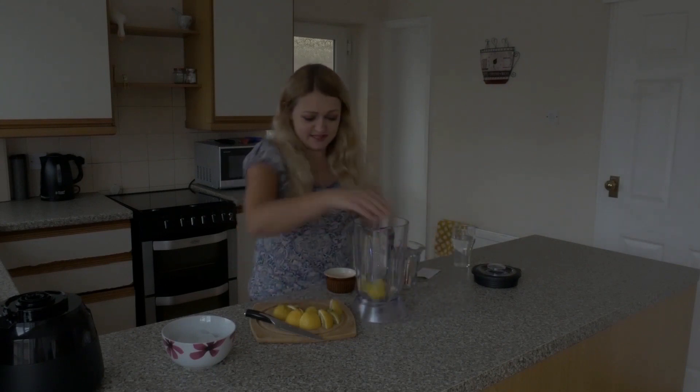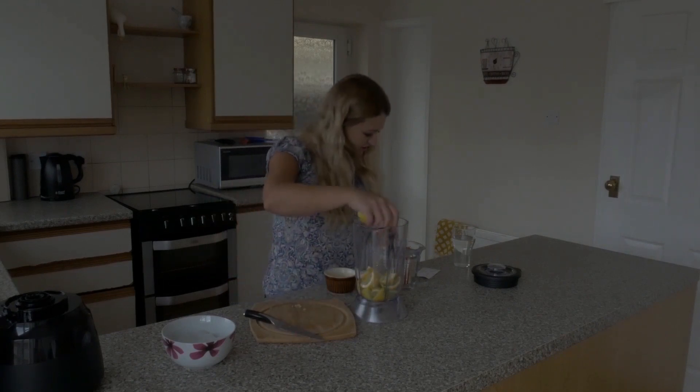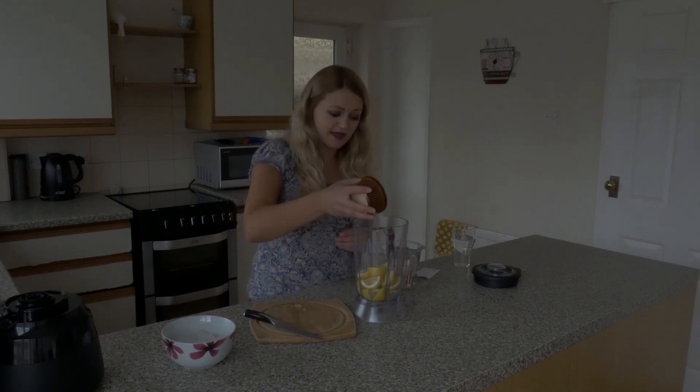I'm going to pop the lemons into the blender — you need a blender for this. She said we need two tablespoons of sugar, and I'm going to pop that in here as well.